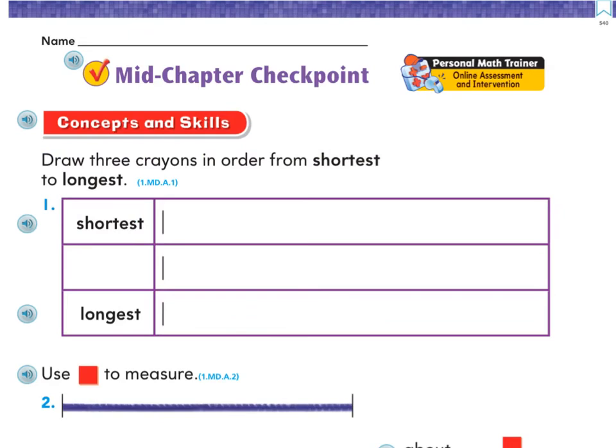On page 540 is our mid-chapter checkpoint, reviewing several of the measurement skills we've been using. It says draw three crayons in order from shortest to longest — draw a shortest crayon, then a middle one, then your longest crayon at the bottom. Make sure they all have the same starting point.